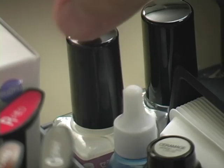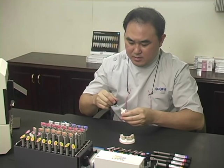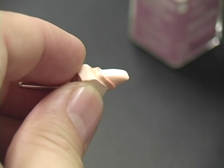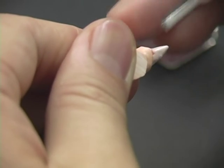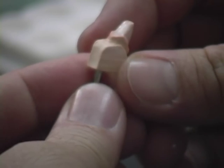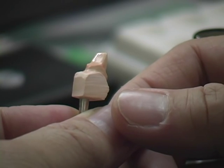Application of spacer. Shake the Ceramage spacer to ensure homogenous consistency. Apply a thin, even layer on the die and avoid application on the margin area. This step is important to achieve adequate space for the resin cement during final placement of the restoration. The Ceramage spacer is designed to change color from milky white to transparent when completely dry, indicating you can proceed to apply the separator.